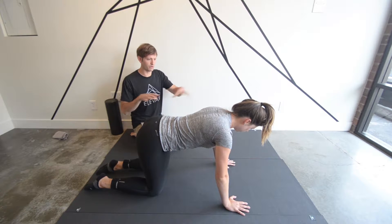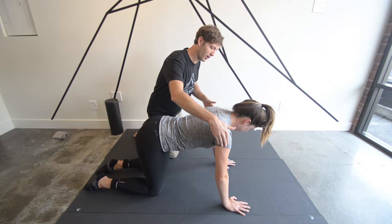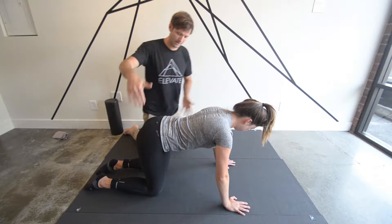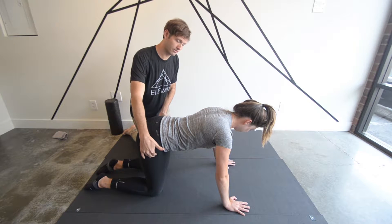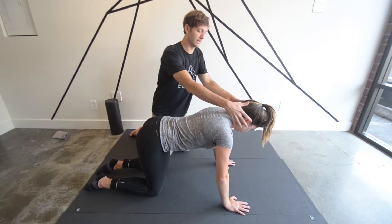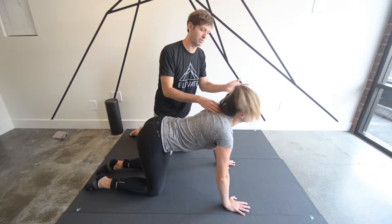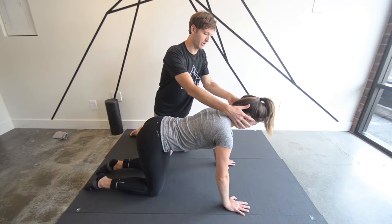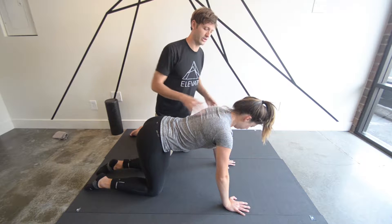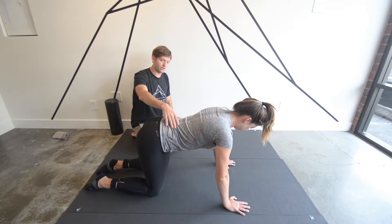This exercise starts in a quadruped position just like this. Make sure that your arms are perpendicular to the floor, your legs are perpendicular to the floor, you have a nice neutral spine, and your neck is in neutral — not looking down towards the floor and not looking up towards the wall in front of you, but nice and neutral with a little bit of retraction in your neck.